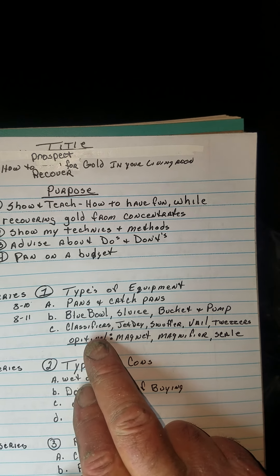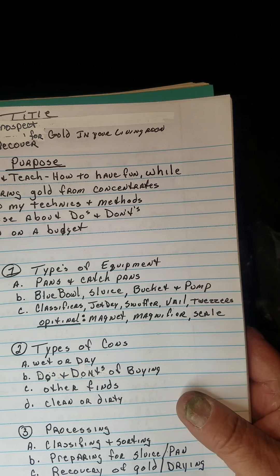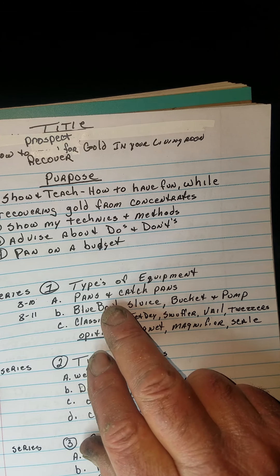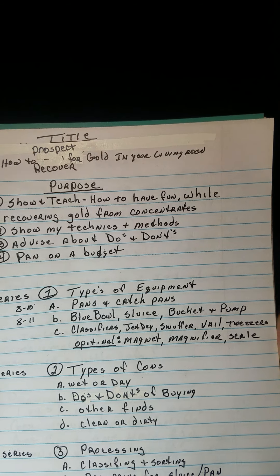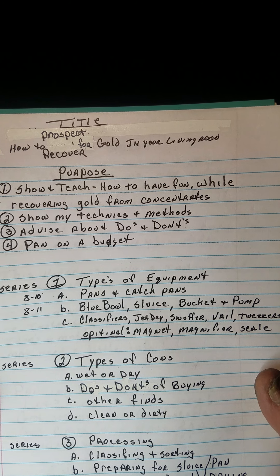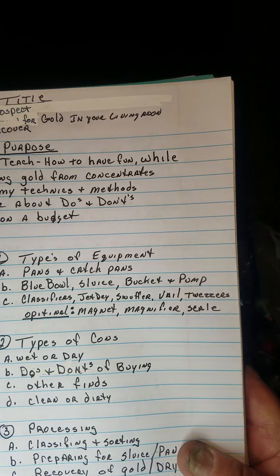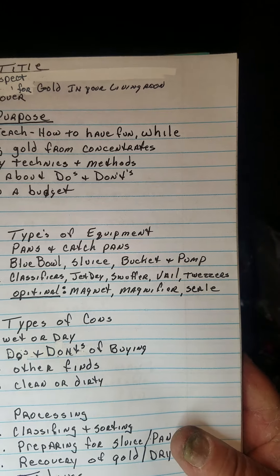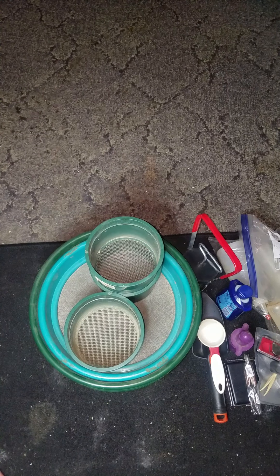Tonight we're doing 1C — classifiers, Jet Dry, snuffer bottle, and basically all the accessories that go with your setup. If you look at my two previous videos, 1A covered pans and catch pans, and last night 1B covered the blue bowl, sluices, buckets, and pumps. Tonight we're talking about accessories.